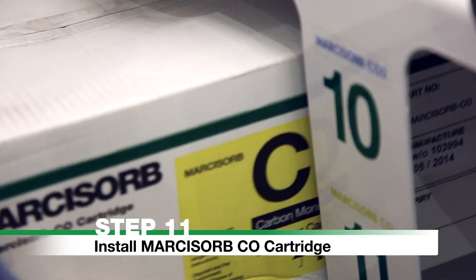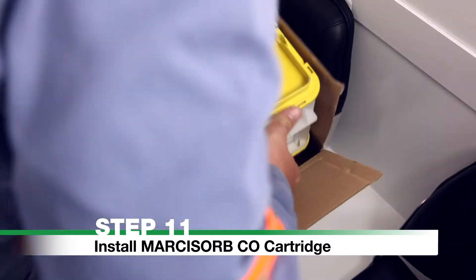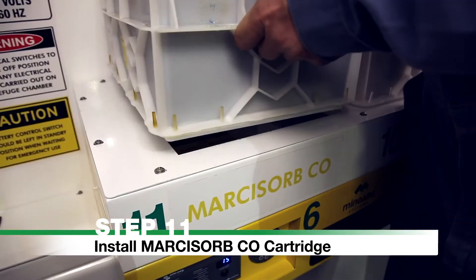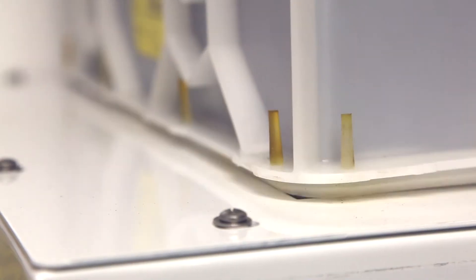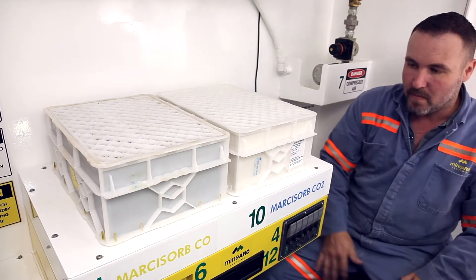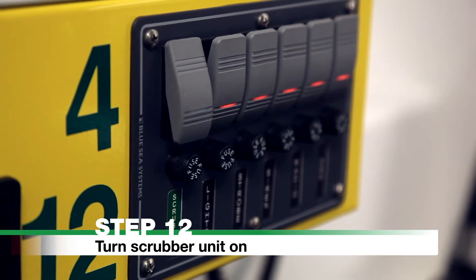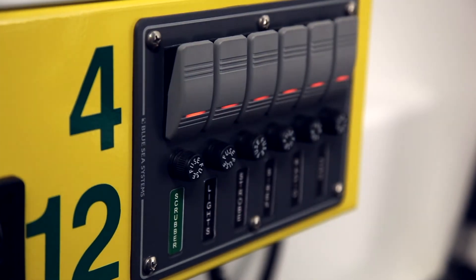Step 11: Install Marcosorb CO cartridge. Remove the Marcosorb carbon monoxide cartridge from its storage location, remove it from its packaging, and place on the left-hand side of the scrubber. The cartridge will slot into place with the rubber seal on the bottom side. Once installed, the Marcosorb CO cartridge does not need replacing for the entire duration. Step 12: Turn the scrubber unit on by activating the switch marked 'Scrubber' on the front panel.